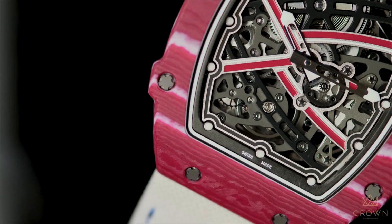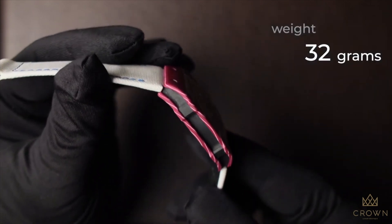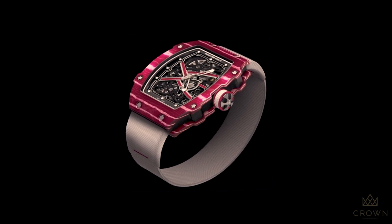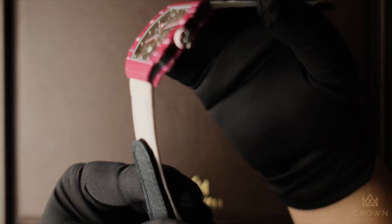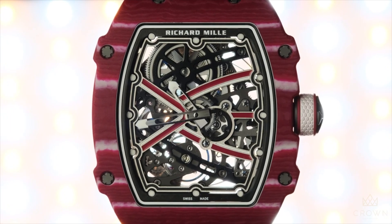The favorite version shown on screen is made for high jumper Mutaz Essa Barshim from Qatar, featuring striking bright red and purple colors. Other editions include one for F1 driver Charles Leclerc, rally world champion Sébastien Ogier, Olympic 400-meter champion Wayde van Niekerk from the 2016 Rio Olympics, and French Alpine skier Alexis Pinturault, winner of two Olympic silvers and one bronze. Let us know your preferred Richard Mille down in the comments below.